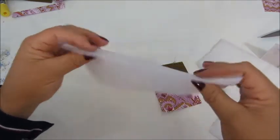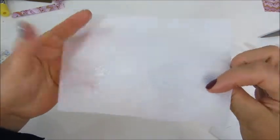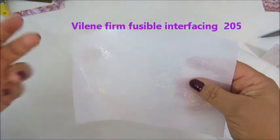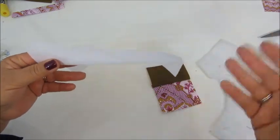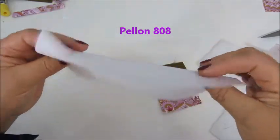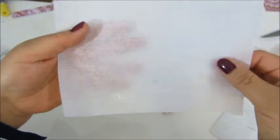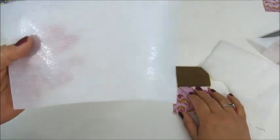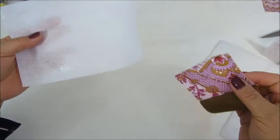I normally use this material called violin, which is a firm fusible interfacing. I will mention a list of the equivalents in a different brand called Pelon — I'm not very familiar with it because it's easier for me to get the violin fusible interfacing. This is the firm interfacing: it is shiny on one side, and that is the side that has the glue on it. The way you use it is to cut a piece the size of the fabric that you want to interface.